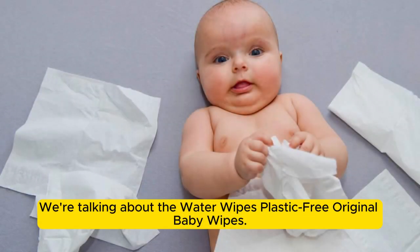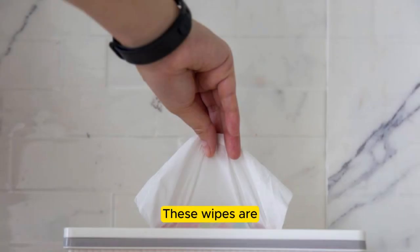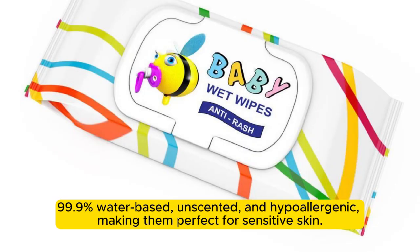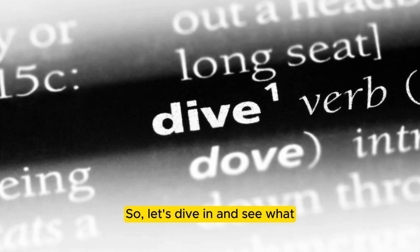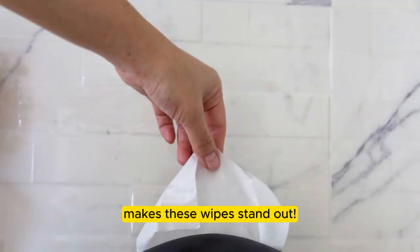We're talking about the Water Wipes Plastic-Free Original Baby Wipes. These wipes are 99.9% water-based, unscented, and hypoallergenic, making them perfect for sensitive skin. Plus, they come in a pack of 60, and you get 12 packs in a box. So, let's dive in and see what makes these wipes stand out.